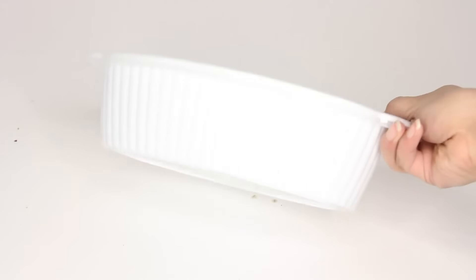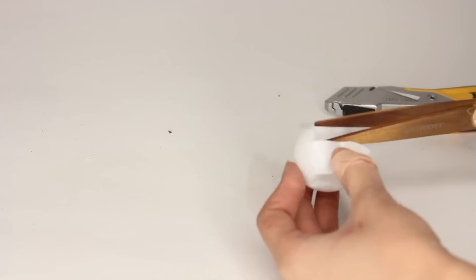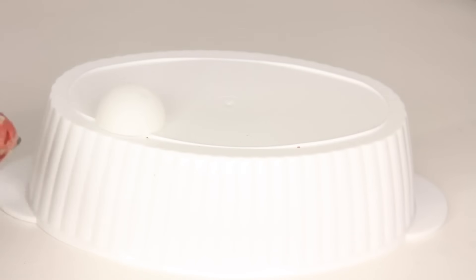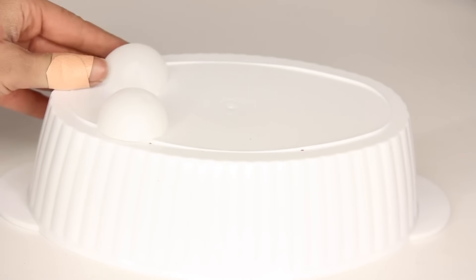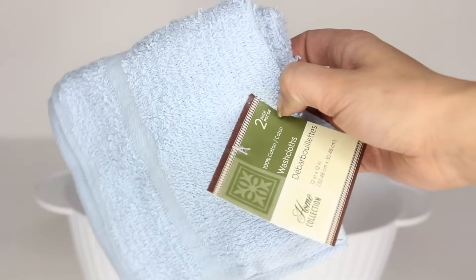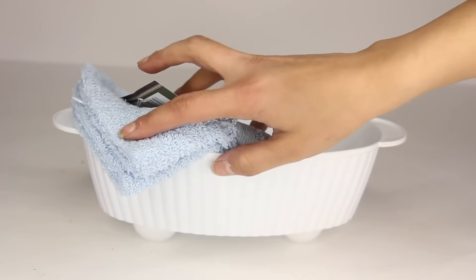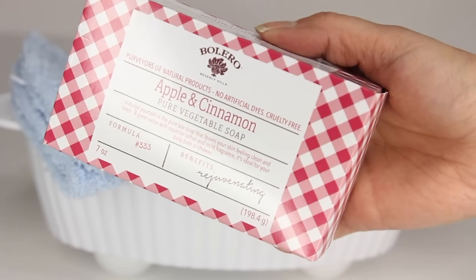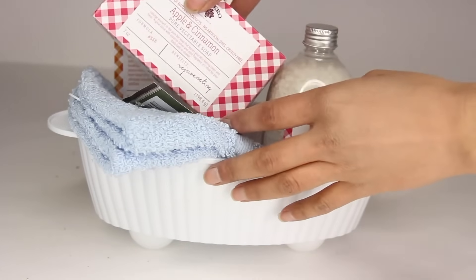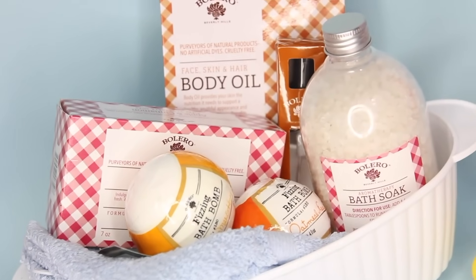From Dollar Tree, pick up one of these little dishes — they have a bigger one if you want — then get some table tennis balls. Take a scissor and cut those balls in half: poke a hole and cut. Once cut in half, glue them to the bottom of your dish — you'll want four halves total — using a hot glue gun. Flip it over and fill it up. Dollar Tree carries so many items perfect for a bath day. I picked up blue washcloths to droop out of the dish to look like a bathtub, plus items from the Bolero brand, which looks nice enough that people won't know it's from Dollar Tree.